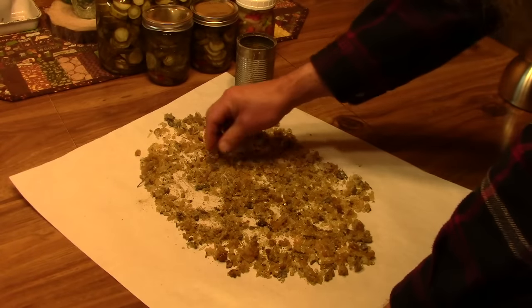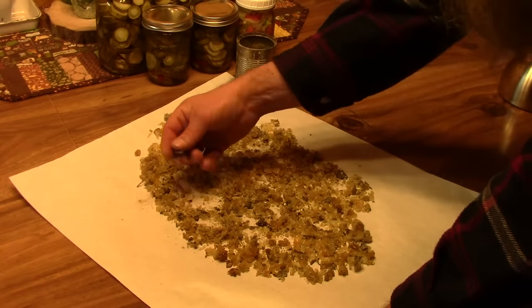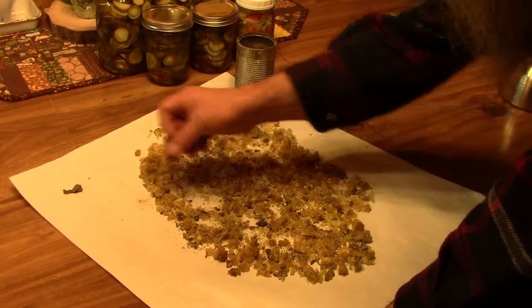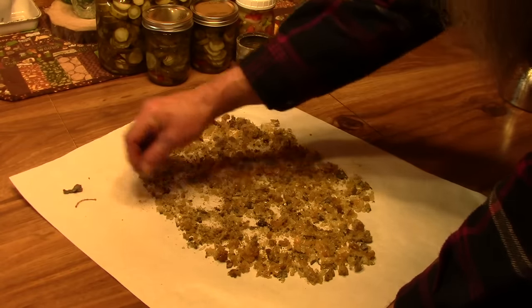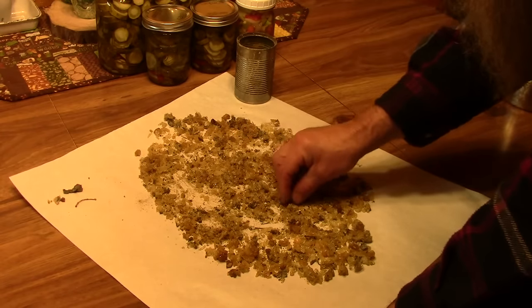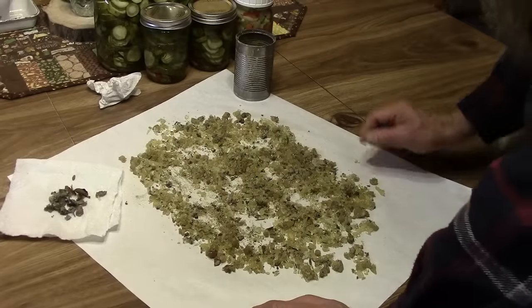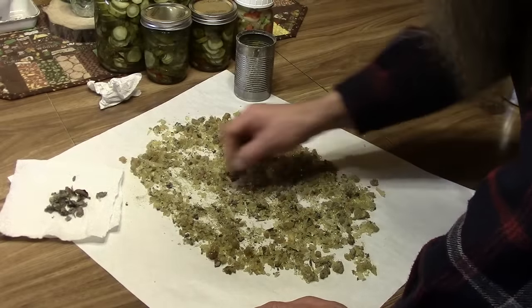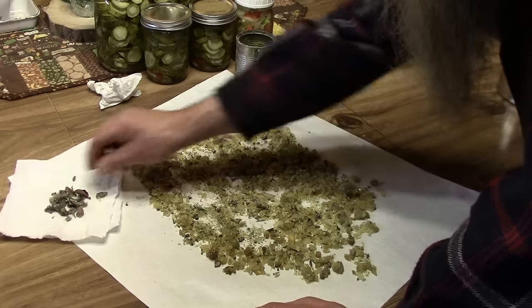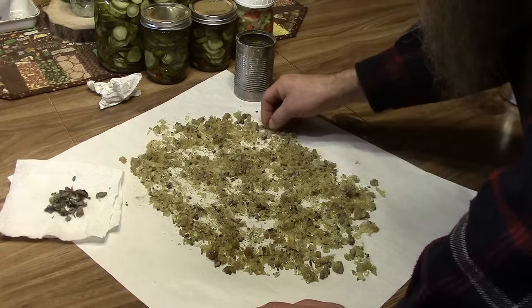Now that it's dry, what I'm going to do is go through and pick out the little bits of bark, twigs, and maybe some lichens in here. You don't have to get it real clean, just get the bulk of it. I've got it sorted out pretty good now, cleaned up pretty good.